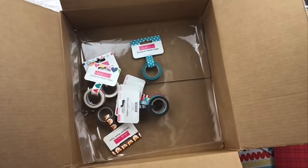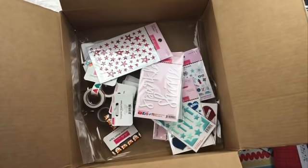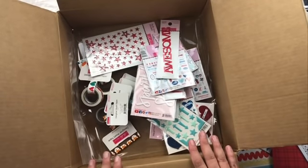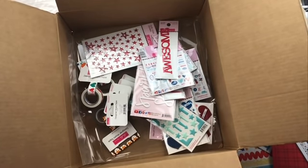Holy moly, am I in for some fun! I cannot wait to dive into this stuff — just looking at these papers the first time I've already got ideas turning in my brain of what I'm going to do. Thank you so much for joining me today. Be sure to check down below — I'll link you up to these collections at scrapbook.com so you can check them out yourself. We will see you again soon!